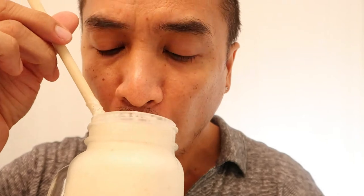This looks good. I'm gonna give this a try. Mmm, very sweet lychee taste. This is very good — there's a creamy lychee sweet taste. If you like lychee, you'll love this.